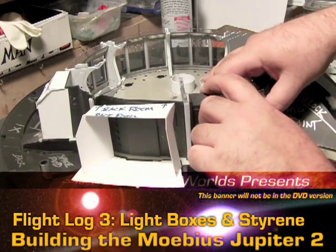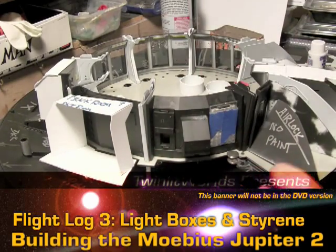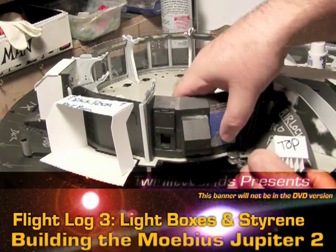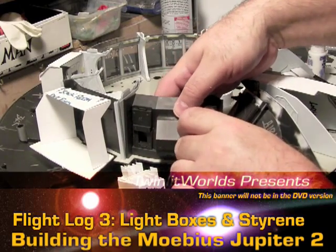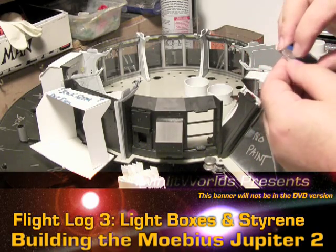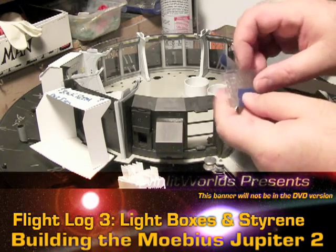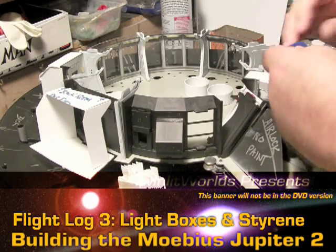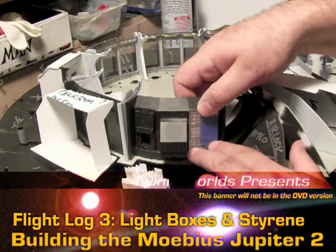Reattaching this — it only goes one way, top or bottom, so that's nice of Mobius to have keyed that for us. Let me pull this clear piece off for the moment. I just dropped one piece, but no worries about that.